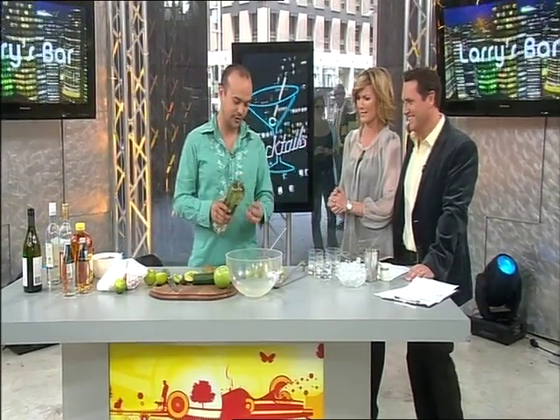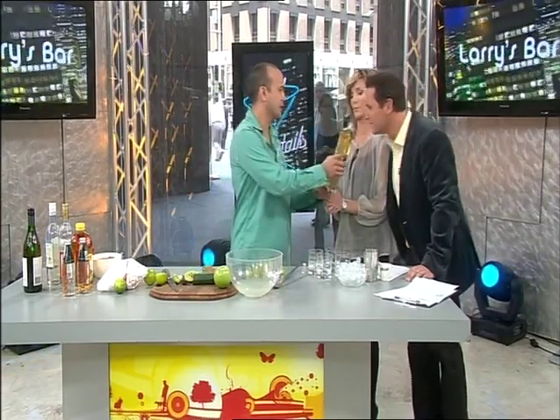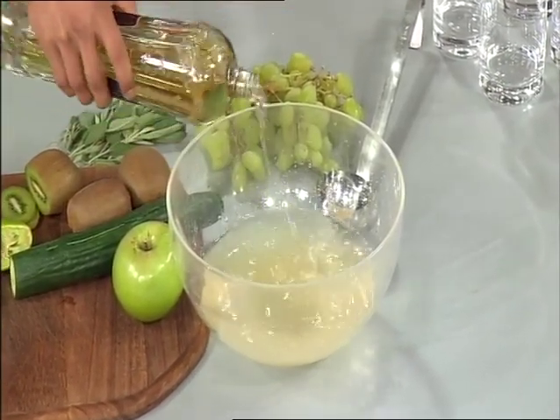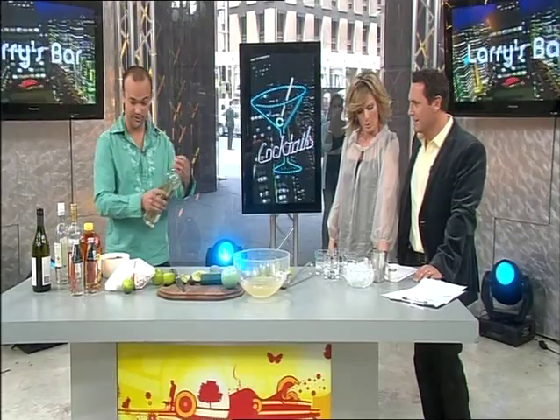This is a wonderful new product called Saint Germain — it's an elderflower liqueur. If you have a little smell of that. It's really floral, from France, and it's in stores now. It's taken America by storm. It's a really amazing, elegant kind of product, and you look at the bottle — it's just gorgeous.